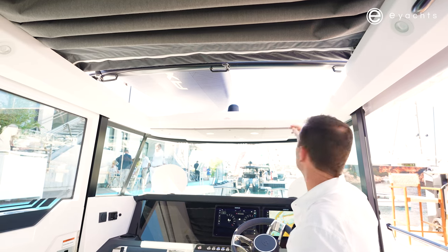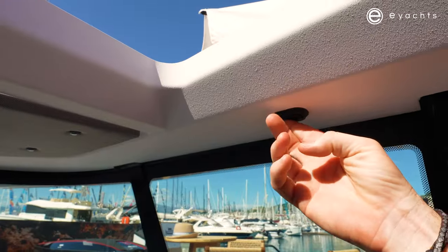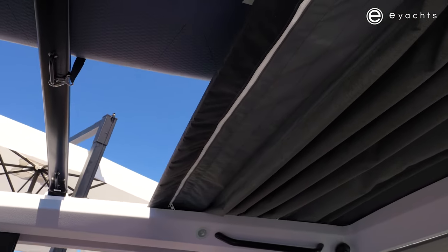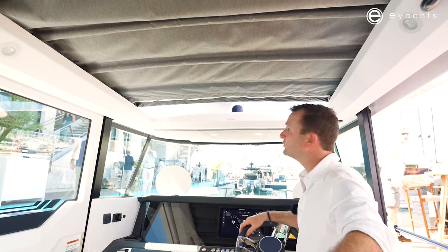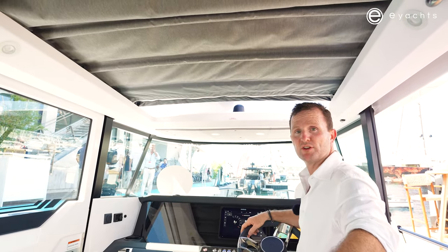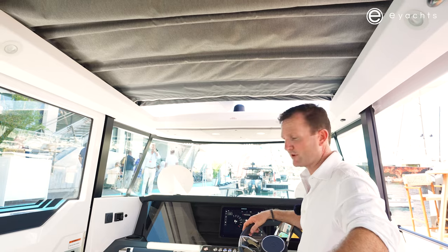This boat is optioned with the electric roof, which is lovely. The feature I love most about the electric roof is when you're underway on a nice cool day, you can just have this cracked — still have great airflow, the roof stays sturdy right there, and everyone is climate controlled.